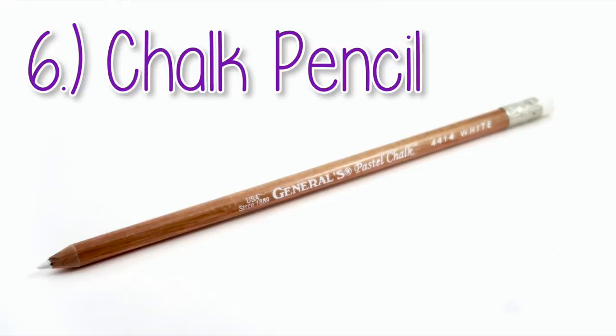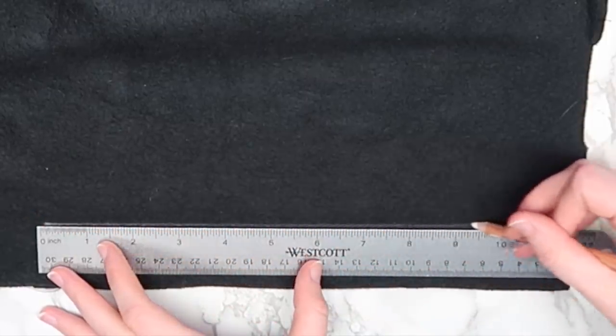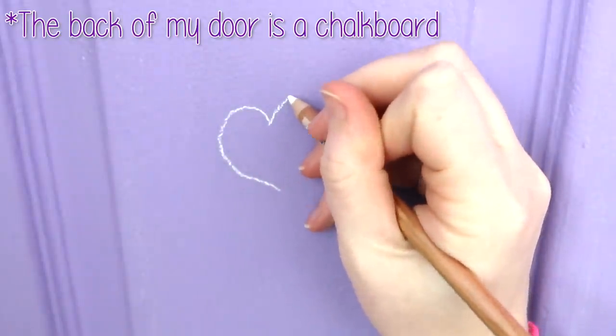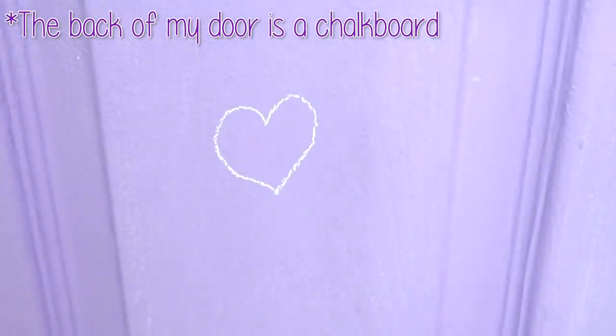I got this chalk pencil at Michael's a while back, and it's perfect for marking fabric. It's really versatile though — you could use it like you'd use a chalk pastel in art projects, and you can use it just to write on a chalkboard too. I like using this instead of a chalk pastel because it's way less messy, and you can get into the smaller, more detailed areas. I just have this white one, but they come in different colors if you need to mark a lighter fabric. And as you can see, you can erase this just like you'd erase regular chalk.